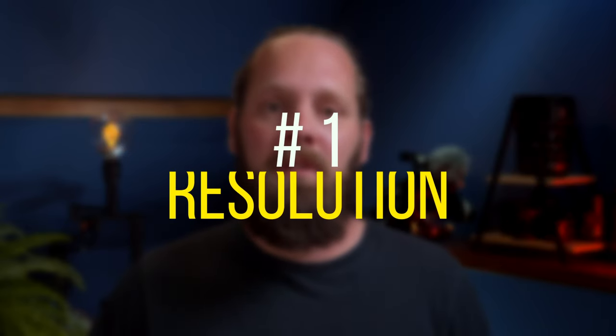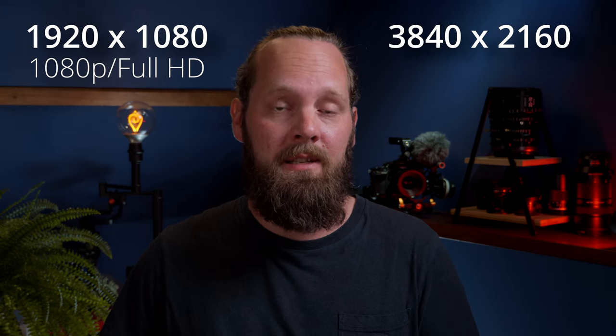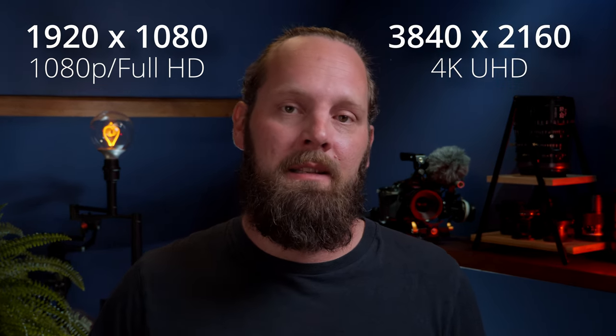Number one: resolution. Before you shoot anything, it's good to think about the resolution you want to be shooting in. Resolution is the number of pixels each frame contains. The most common ones these days are 1920 by 1080, also referred to as 1080p or Full HD, and 3840 by 2160 or 4K UHD — with the latter being the highest resolution. Whether we pick 1080p or 4K really depends on if the final video is going to be shown on a phone or on a big 4K screen, but also on if we want to be able to zoom in in post production without degrading image quality too much.